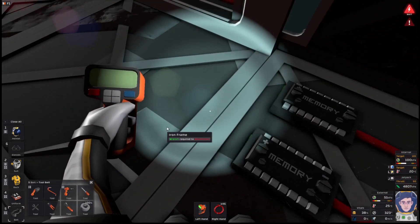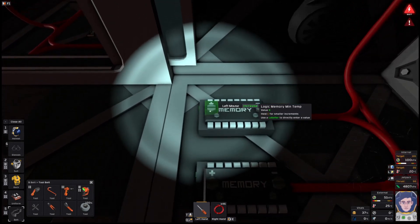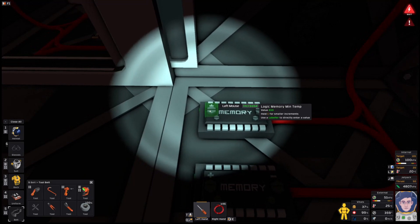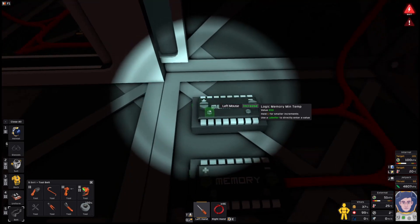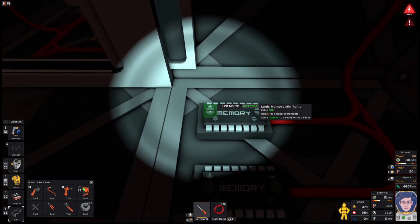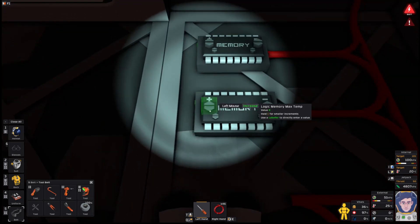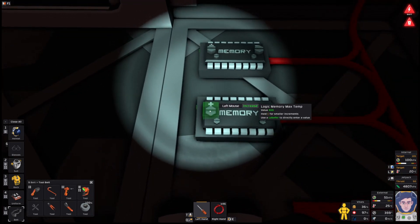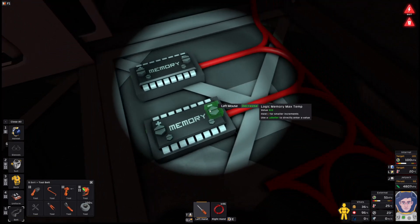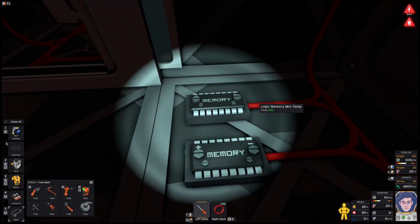Let's get the screwdriver and set these memory chips. If we want those sorts of room temperature broadly, the minimum temperature is going to be 293. You'll see the plus here increases in multiples of 100 and this one in multiples of one — so the quick way is to go to 300 and just come back down. The maximum temperature is going to be 298. If you hold down the C button, you'll see it goes in tens instead of hundreds, and in 0.1 instead of one. So I'm going to set those to the min and the maximum.